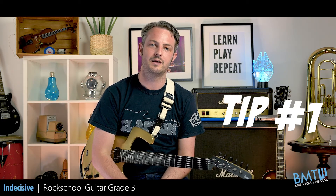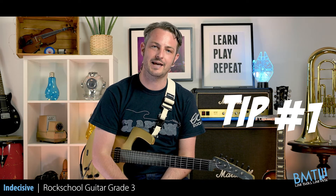Here are my three tips for Rock School Grade 3 Indecisive. Tip number one: the intro is quite aggressive and this is accentuated by the rests between each chord. Make sure you play them cleanly because your examiner is looking to hear them.